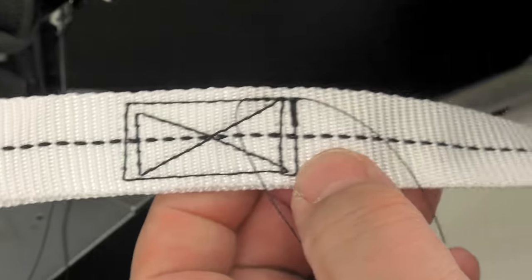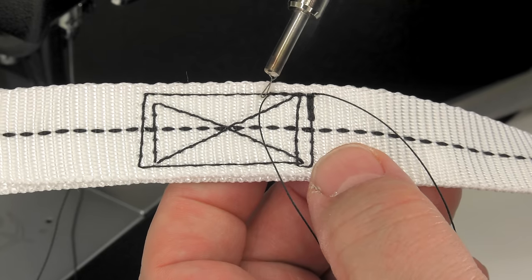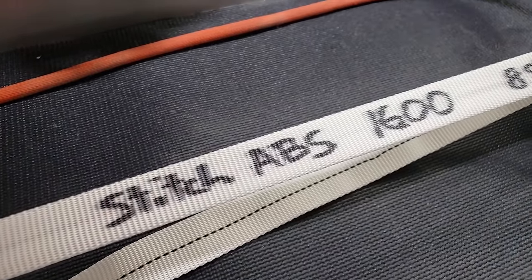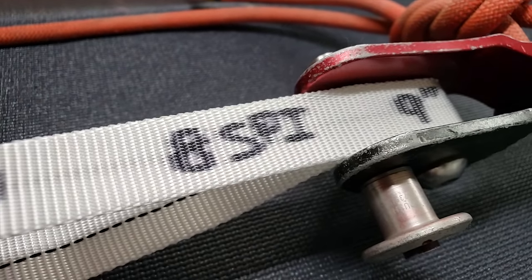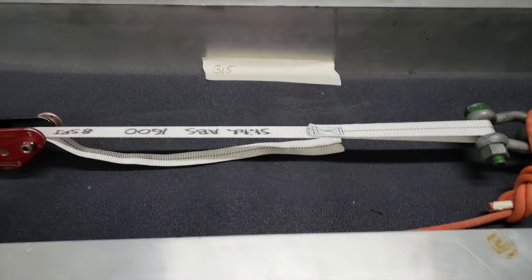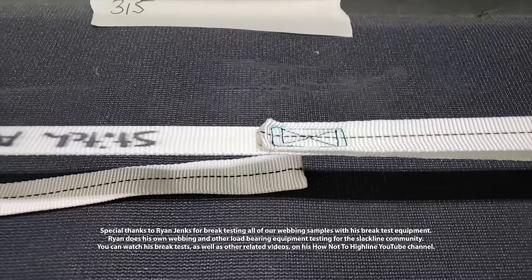Our 2-inch webbing was designed to handle 2,700 pounds before breaking, and our stitch was designed to handle 1,600 pounds. So we want our stitch to break before the webbing does. And as is seen in the test at the beginning, that's exactly what happens — it breaks at 1,800 pounds. This exceeds our expectation of building a stitch that will withstand 1,600 pounds.